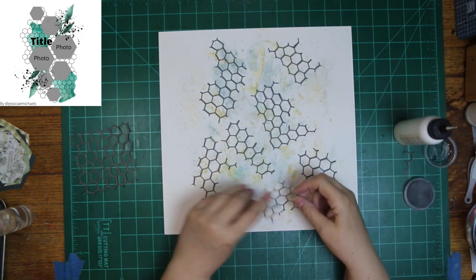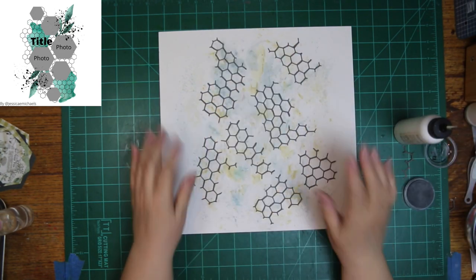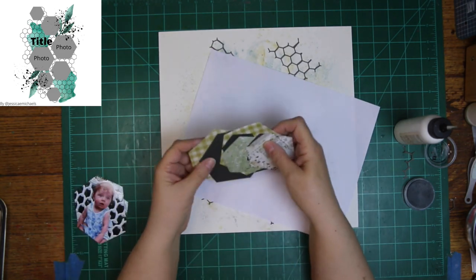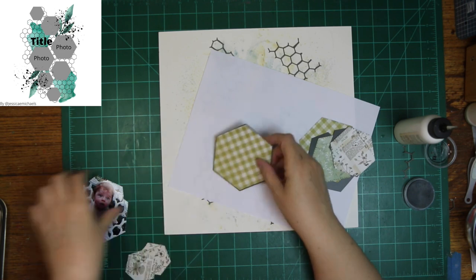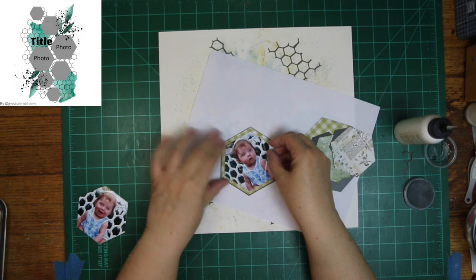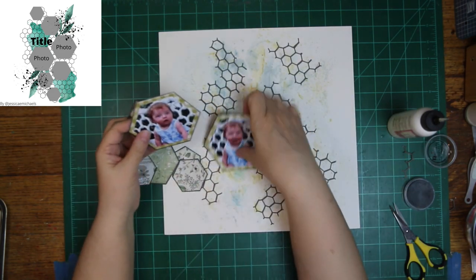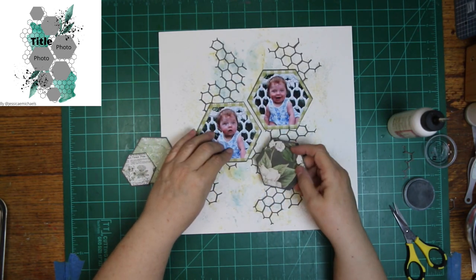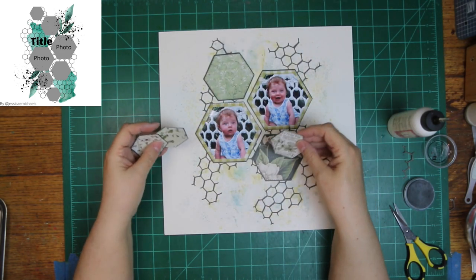This looks kind of funny like this, but once I get the hexagons on there I don't think it looks quite as funny. I wanted to make sure it showed here and there, but I didn't want to put four rectangles down. I cut the stitched hexagons out and then got to thinking I'd like a dark background, so I had to cut the dark one out by hand.